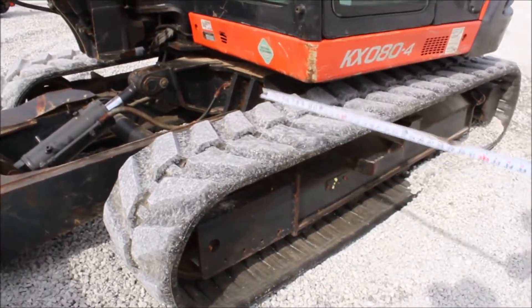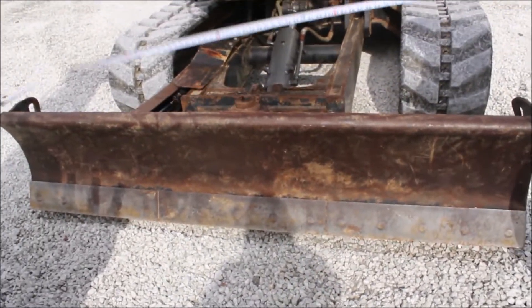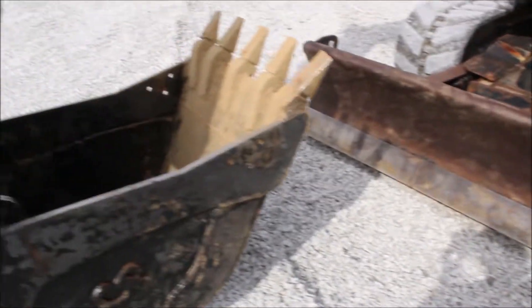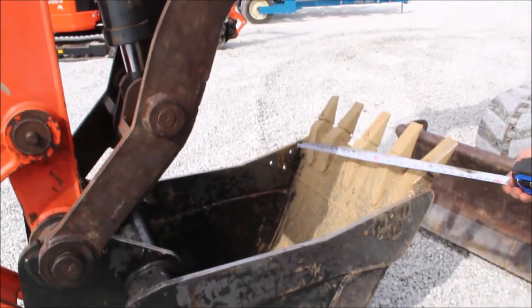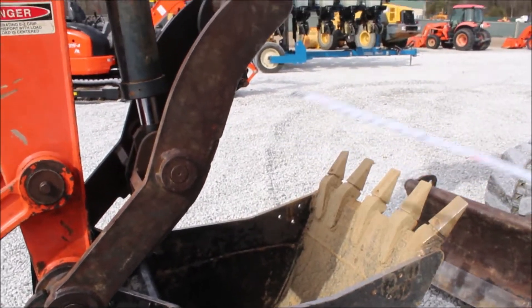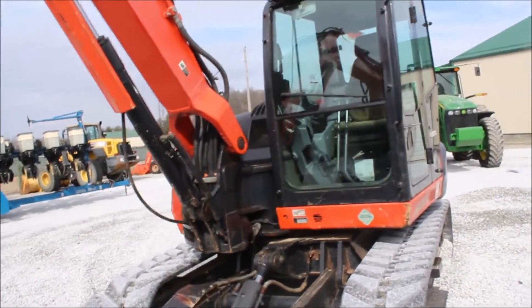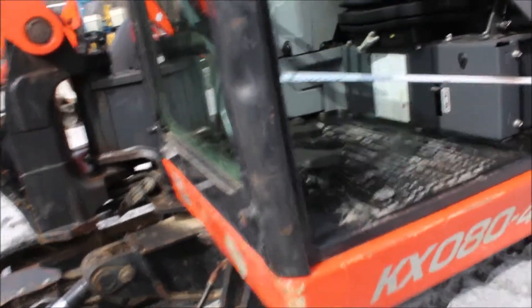The tracks are 90%. It's got an all-angle hydraulic blade — a 7-foot blade on it. It's got a 2-foot bucket, good bucket. It's got your grapple. It's got air conditioning — works fine. The heat works fine.